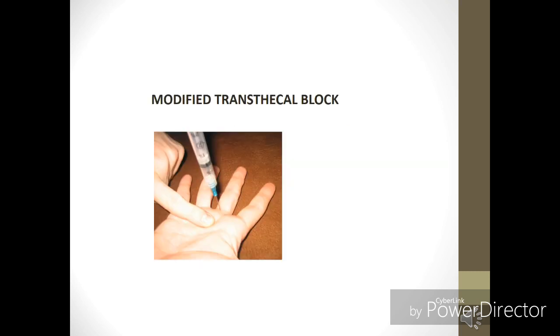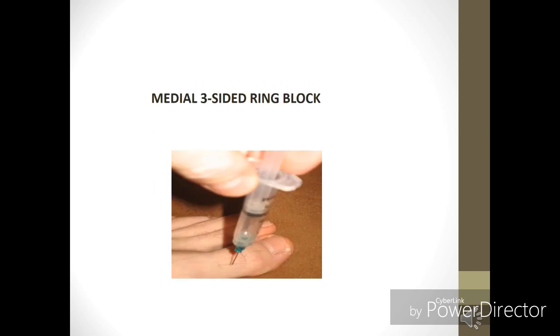When a patient comes to you with a history of scorpion bite, the first and most important thing is to do a block. This block is given with the help of Xylocaine 2%. There are different techniques to deliver that block. The technique shown here is called the modified tarsal block, in which the syringe is exactly perpendicular to the ring. You can also see a three-sided ring block given on all three sides.